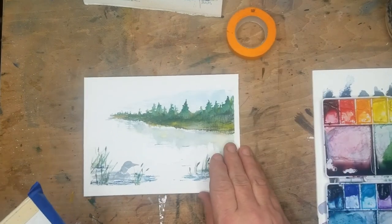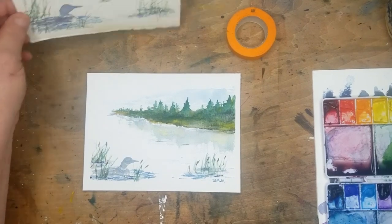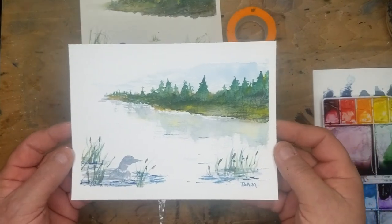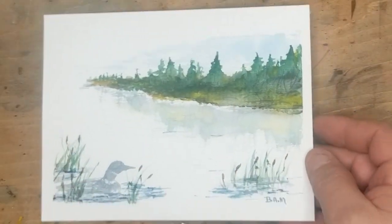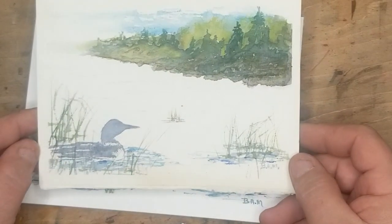So this is going to be a simple loon, kind of in the background, and I'm only using part of the paper now. Here's the reason: I'm going to try to leave a lot of white in here. Watercolor doesn't require, in my opinion, the entire paper used to convey what you're up to and what's going on.